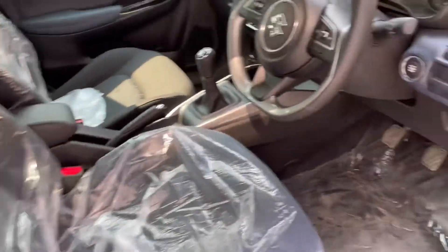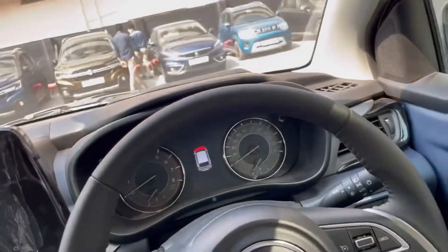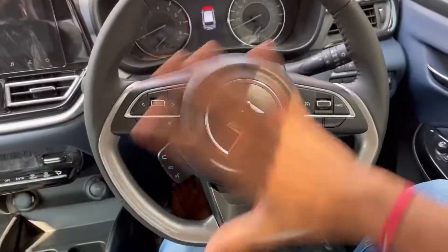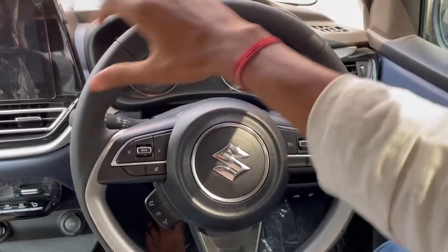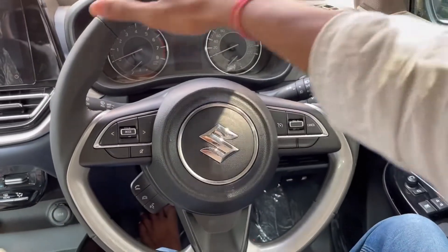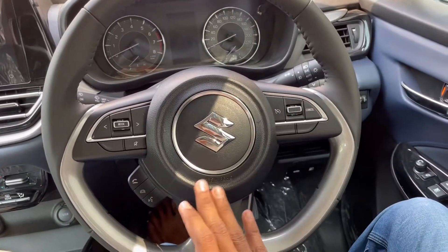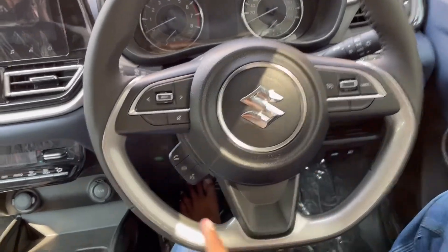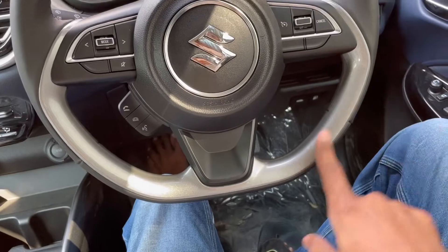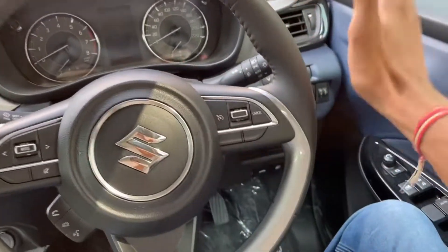I will display the price here and show you the main features. I will show you the steering wheel. There is a Suzuki logo and airbag on the steering wheel, with a wooden treatment. This is the left side of the infotainment system. This is the cruise control.